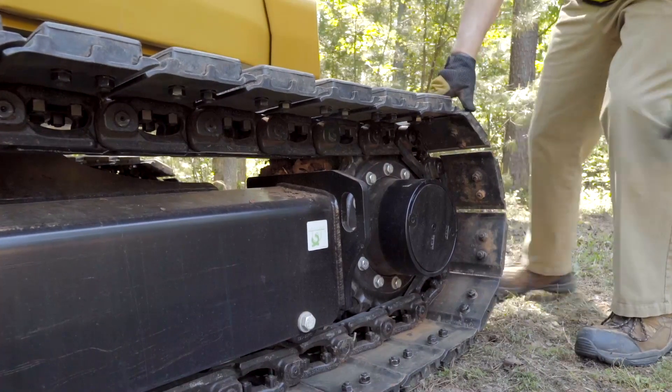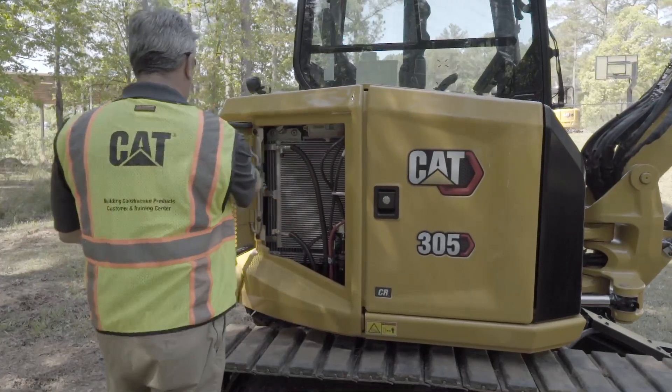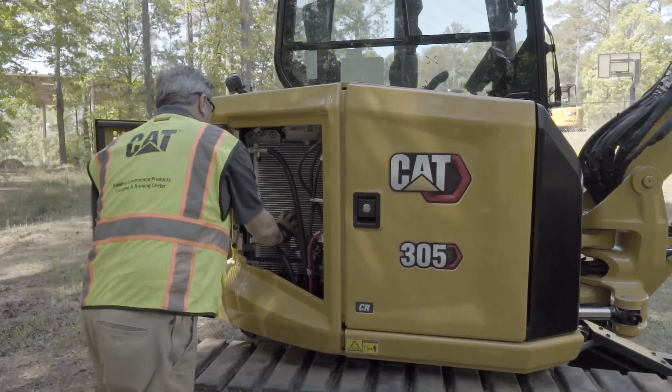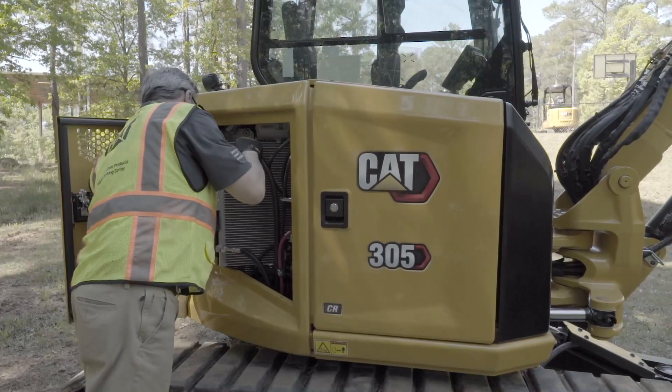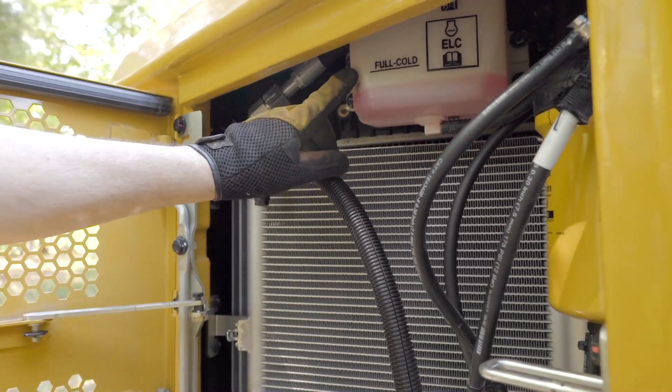Move to the other side of the machine and inspect that side as well. Open the side door and check the radiator. Remove any debris and check the coolant level.